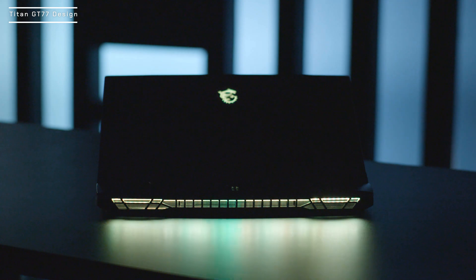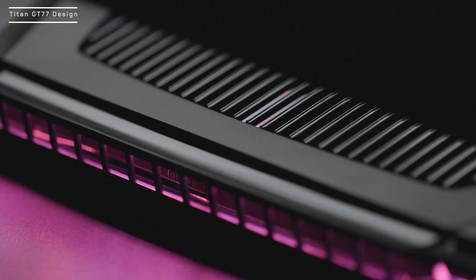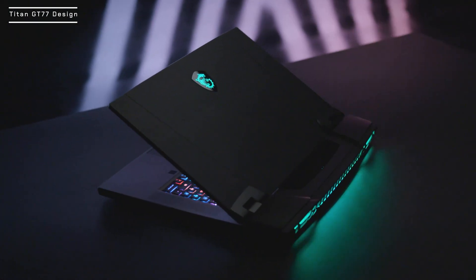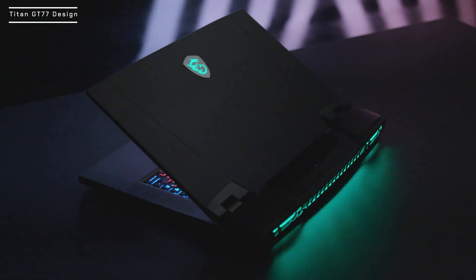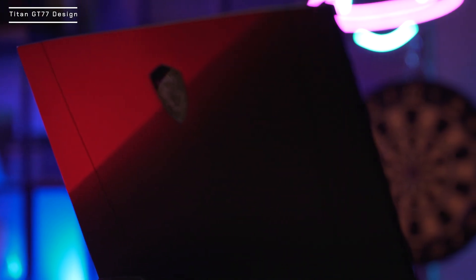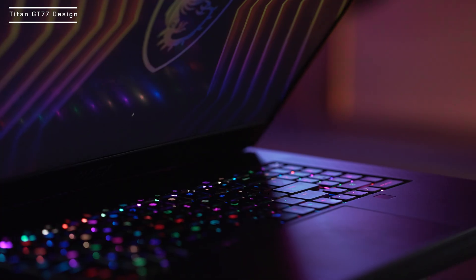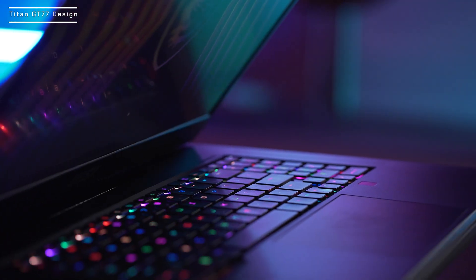On the lid, you will find an MSI Dragon badge, and on the back there are two transparent strikes and a long exhaust fan that extends across the back of the Titan GT77. All three have RGB LED built-in, and the illumination can be controlled by SteelSeries GG software. The glass surface touchpad next to the keyboard provides a much smoother and responsive experience as you glide the cursor.